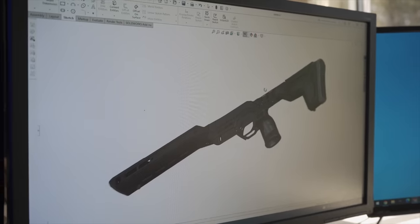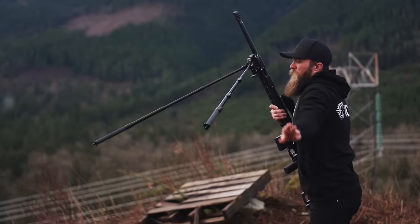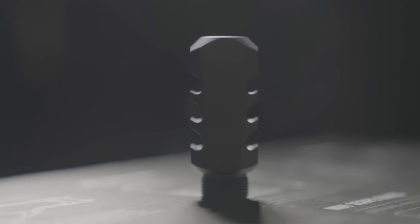We are MDT. We design, test and create precision rifle chassis and accessories to help you shoot better. So we're really excited today to announce a brand new product we've been working on for quite some time. We call it the MDT Tunable Ultimate Recoil Device.